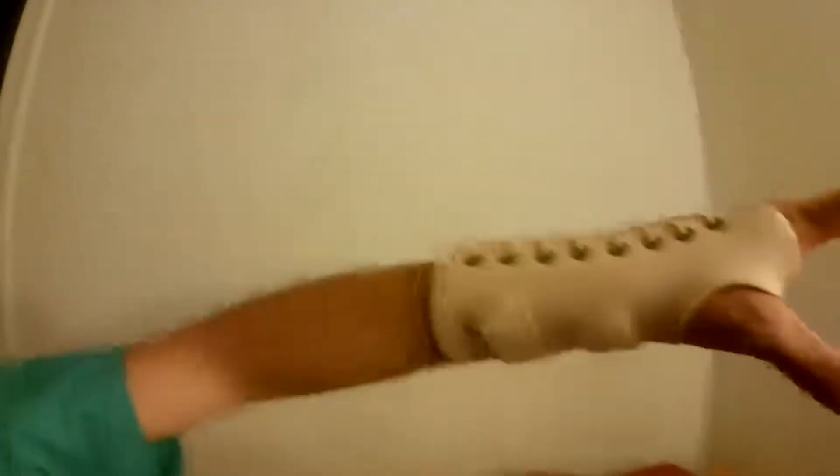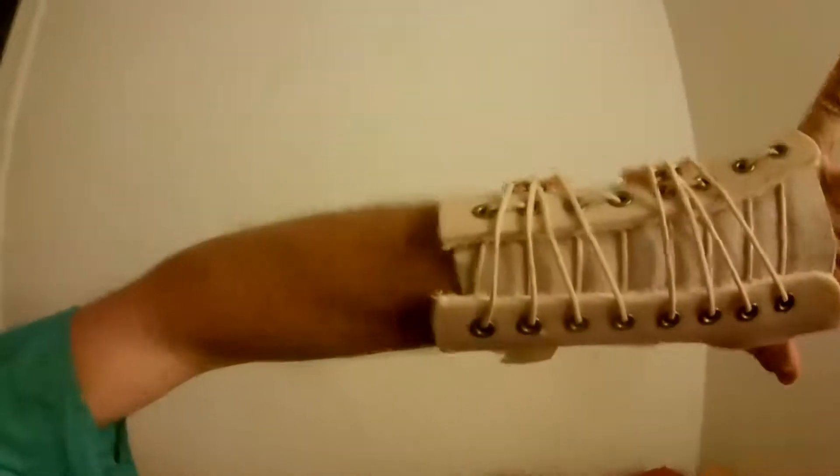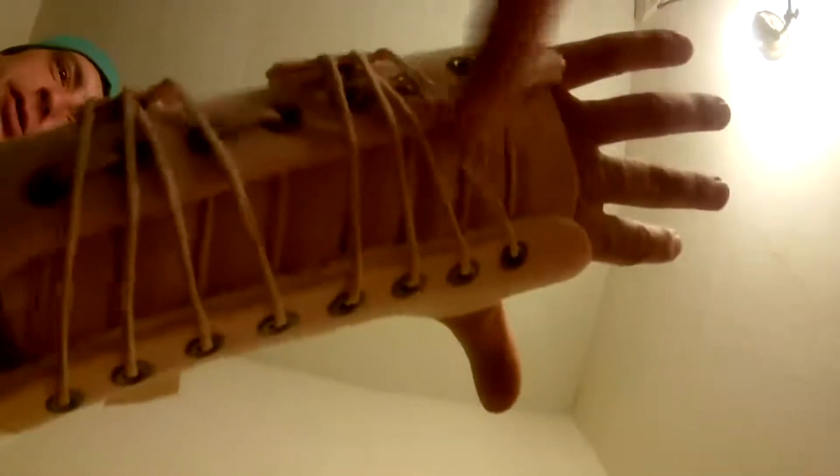I bought this from a Walmart store back in the 1990s, and I forget which brand or manufacturer this wrist brace is, but this is a pretty unique one. This wrist brace features an elastic fitting for the hand inside, and also these elastic strings.